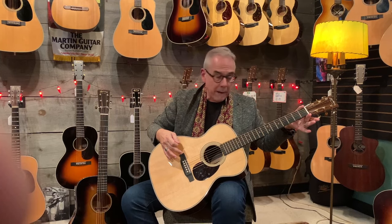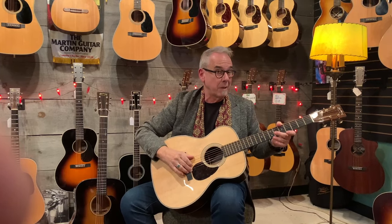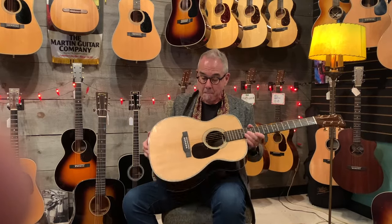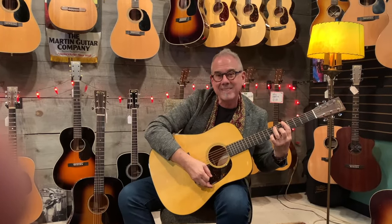The OM is a wider nut and a longer scale length orchestra model, designed to project in an orchestra, especially if you're doing fingerstyle. These guitars tend to be a little easier to wear, a little easier on your shoulder, and have become quite popular — almost selling neck and neck with Dreadnoughts. We've got three guitars: some D18s coming in, a couple of HD28s, a couple of less expensive Martins, and of course these Modern Deluxe. This Modern Deluxe is an excellent buy and it just came out of the custom shop.